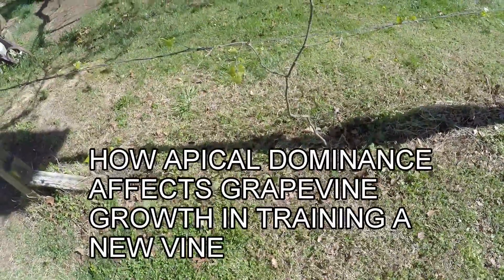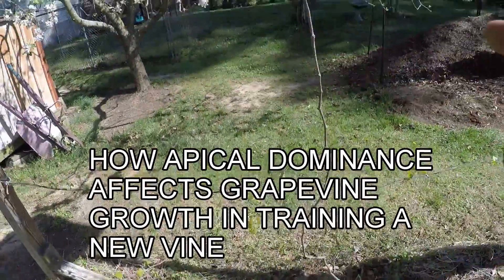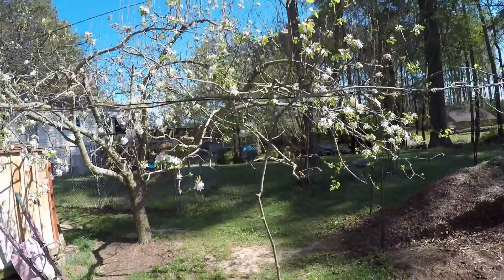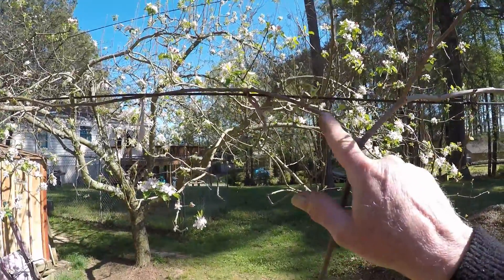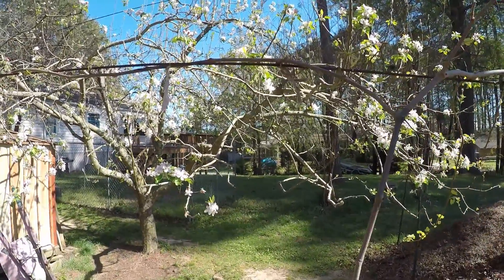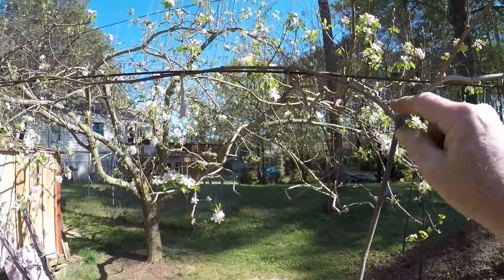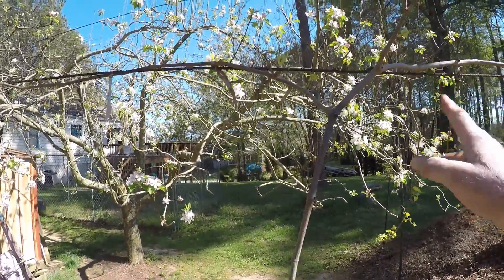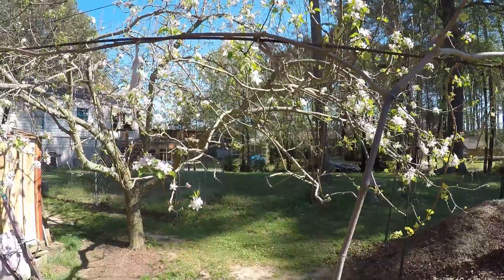This is a muscadine on a grapevine. The first year you plant it, you try to get it up to that wire, and it got to that wire. I had a fork here, and this fork broke off — this one was higher. I had a fork there, so I put this one that way, but this one was broken up here, so I came down and got the next one and ran it that way. This one will produce grapes; that one will produce canes that will produce grapes next year.